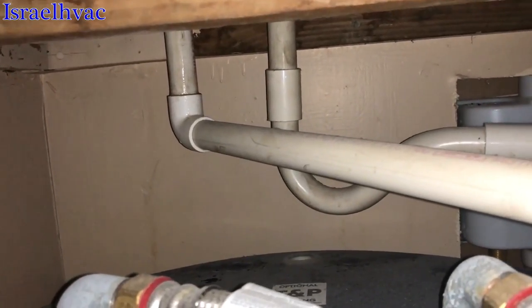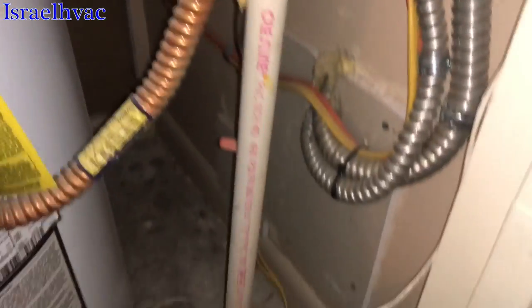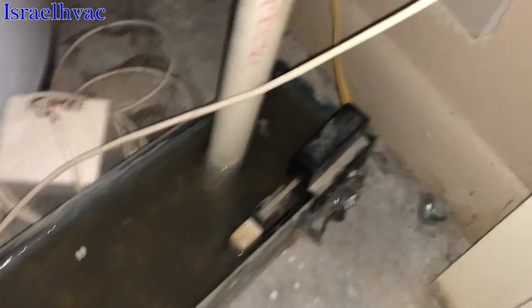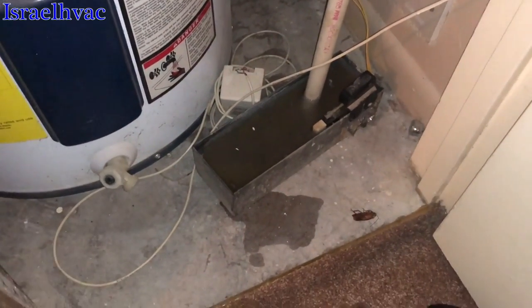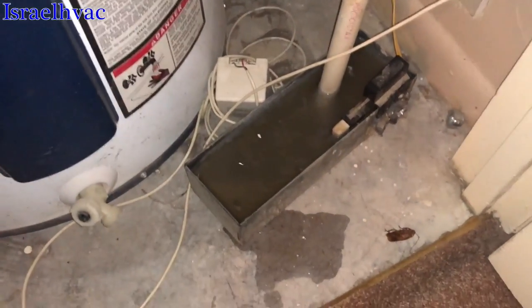The one to the left is the secondary, and they have it piped down into a nice little drain pan that's full of water. I'm going to take the float switch loose and go dump it. But instead of using an inline float switch, they did it like this, at least to where it didn't flood the floor.